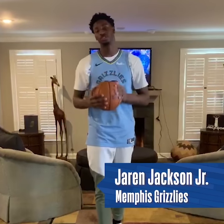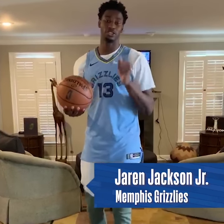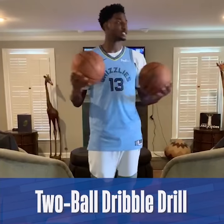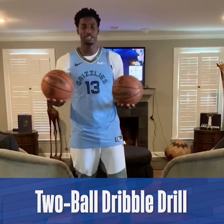Welcome to training camp at My Crib, Junior NBA at Home Edition, a part of our Junior NBA at Home Series. I'm going to show you some stuff you can do, not with one ball, but with two balls — just some drills that you can do at your home by yourself, keep your handles tight, make sure you're on point.